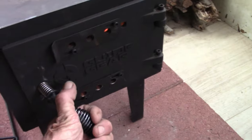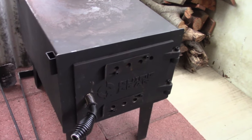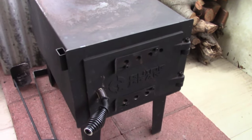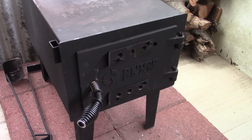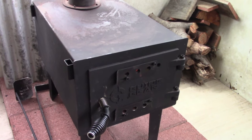One thing that happened almost immediately is these gaskets fell off the door, which wasn't an issue at first — it didn't tend to smoke. But once the glue was exposed, when you close the door after it cooled off it glued the door closed and you have to pry it open. Eventually I had to scrape all the glue off.